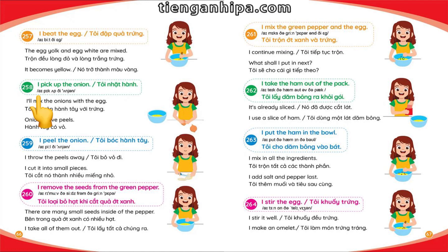I pick up the onion. I'll mix the onions with the egg. Onions have peels, so I peel the onion. I throw the peels away and cut it into small pieces.